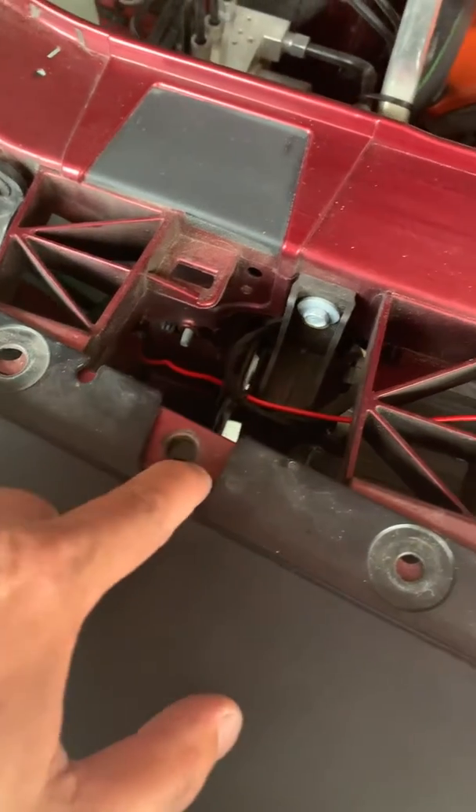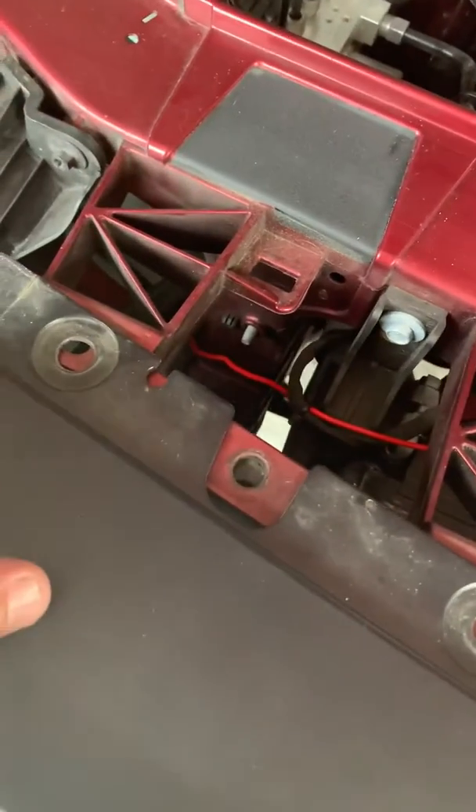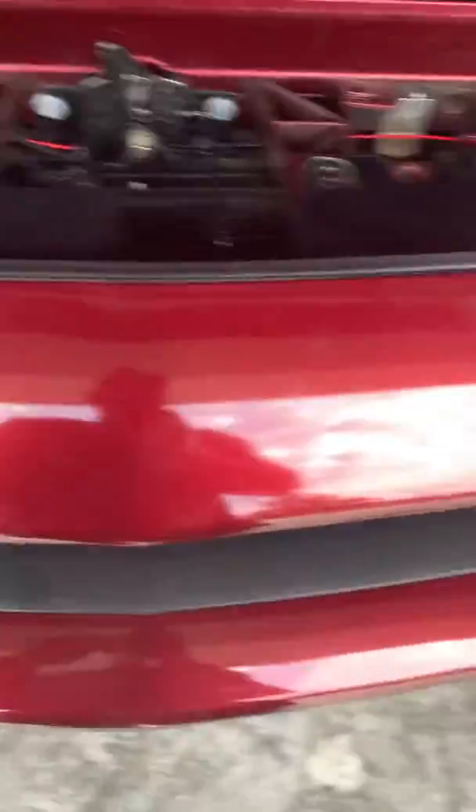To take the front grille off, you gotta take these plastic pieces off, and then these clips right here. I took them off by accident so I'm putting them back in. Then you got a 10 millimeter bolt — I don't know if you can see right there and right there on both sides. That's all you need to do on the top.